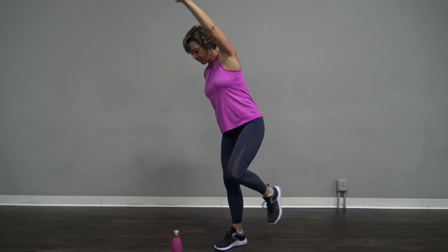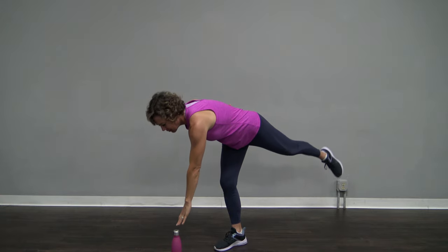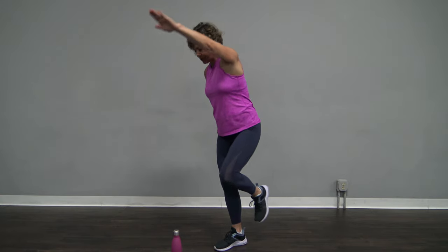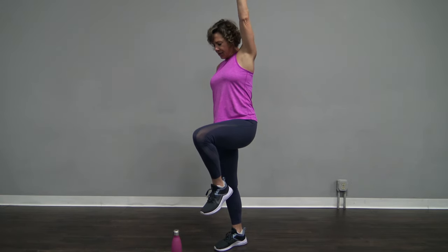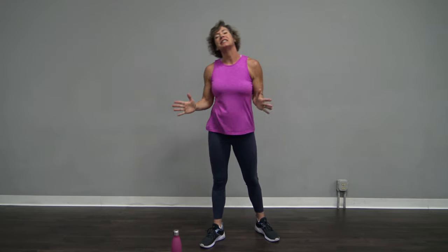One more right here. That was human, right? My fellow workers are human. Hold it here. Shake it out. Thank you for taking time with me today to work on your balance. Have an amazing rest of your day.